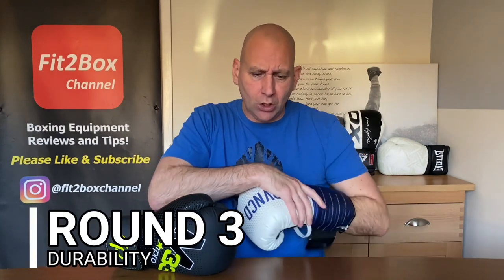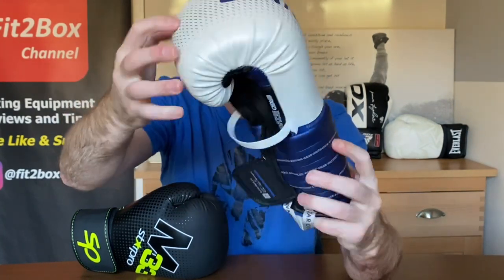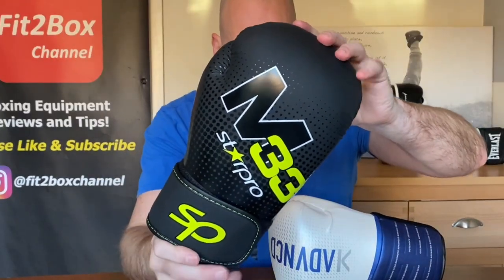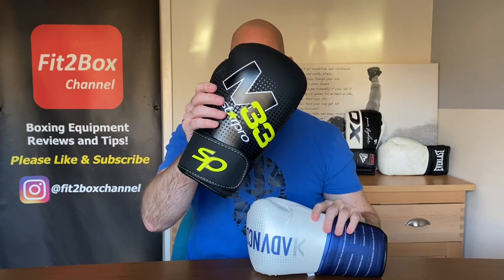Round number 3: Durability. The OutShock BG500 Ergo features a synthetic PU material with a small mesh at the front, and it is well constructed. They also offer a two-year warranty on this glove, which is a great plus. The Star Pro M33 is also well made in synthetic leather with decent stitching. However, I'm giving round 3 to the OutShock — 10 points to the OutShock and 9 points to the M33 from Star Pro.